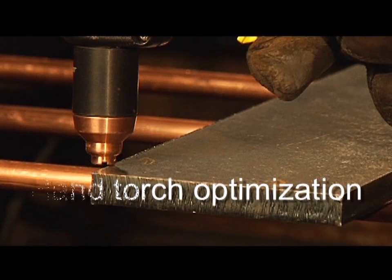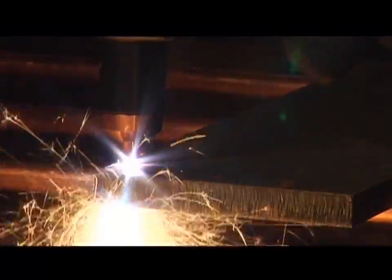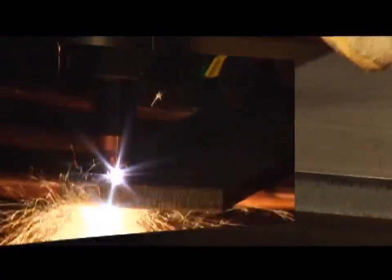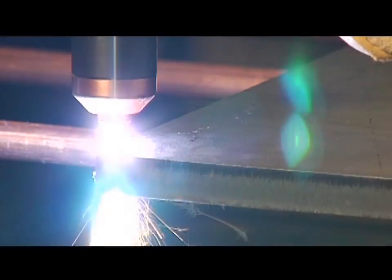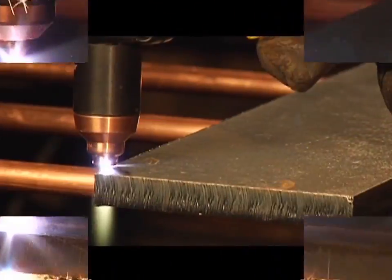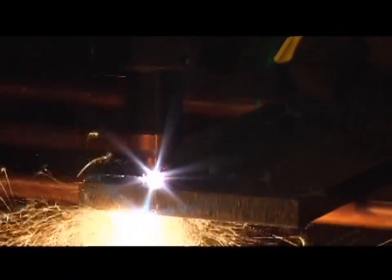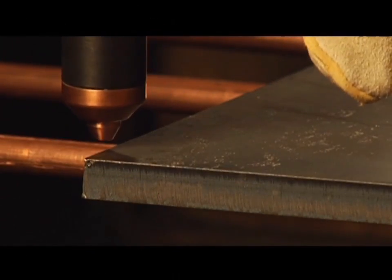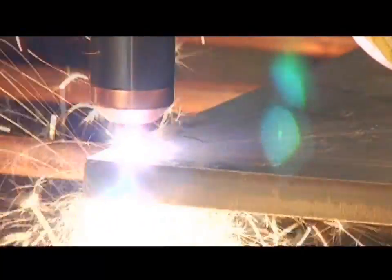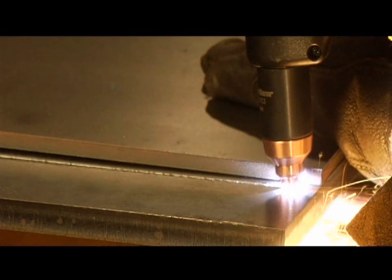To perform an edge start, hold the torch vertically just off the edge of the workpiece. Flip the yellow safety trigger forward and press the red torch trigger. The pilot arc transfers to the workpiece and becomes the cutting arc. Pause at the edge until the arc has completely cut through the workpiece, then proceed with the cut. The nozzle may be placed on the workpiece for ease of cutting. If using unshielded consumables, maintain approximately 1⅛ inch or 3.2 mm torch to work distance. When nearing the end of the cut, angle the torch into the direction of the cut, allowing the arc to come out first to ensure a complete cut.